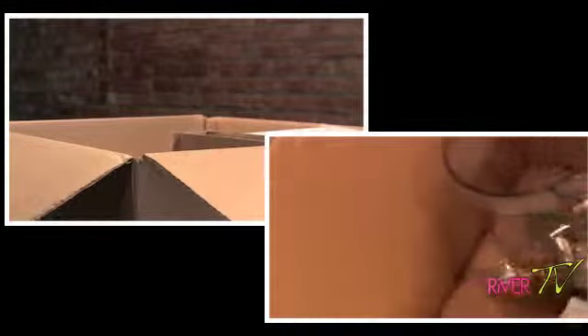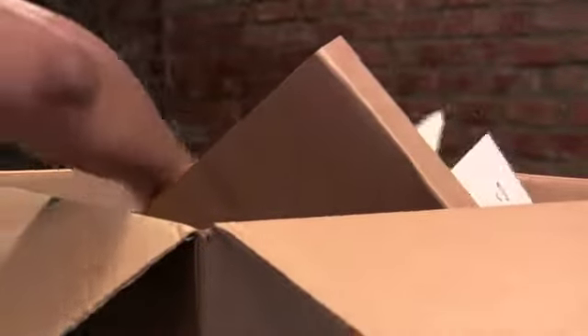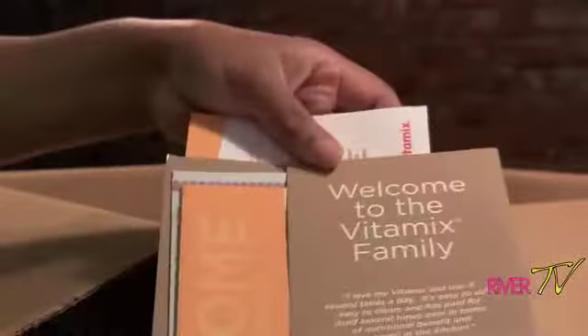I also got the dry 32 ounce container. I'm not sure which is which because it's not labeled, but I'm assuming this is the dry one — this is for dry grinding. I got the dry 32 ounce, and then I also have the 32 ounce wet container. I got another tamper, and this is my welcome package. I have the seven-year warranty — I didn't get it extended; I figure if I need something more I'll do it.